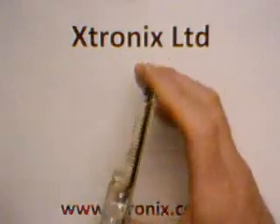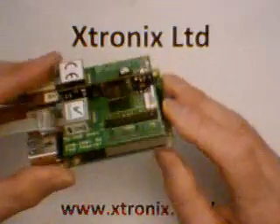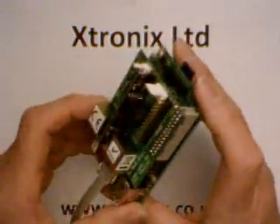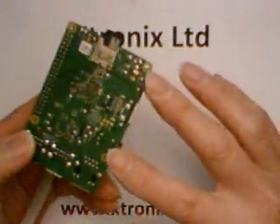The first 26 pins are identical, so you can still actually use the original PoE adapter from Xtronics Limited and power the board. But access to the remaining GPIO pins is a little bit tricky, and there's no fixing hole anymore in the bottom of the board — they've been moved to the edge of the board.